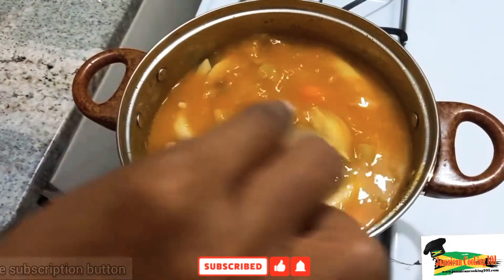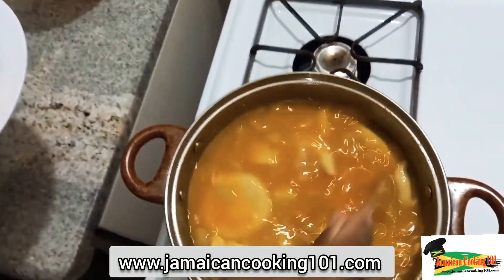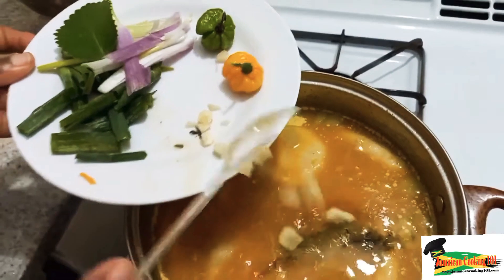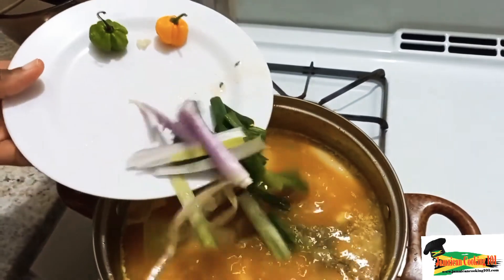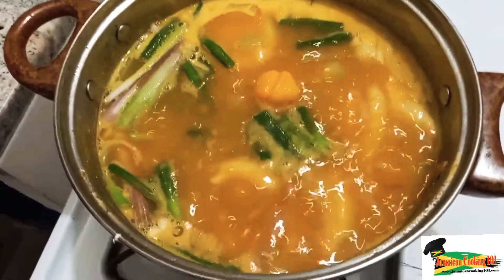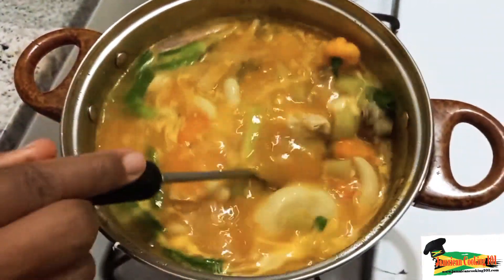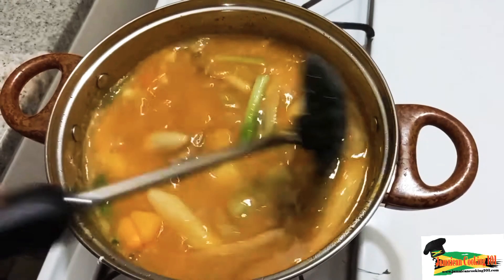Now we need to add our herbs and spices. I'm putting in some butter — butter is optional, you can use margarine or skip it entirely. I'm adding thyme, garlic, scallion, some French thyme, and the hot pepper. If you're fancy, you can tie these in a little bag — a bouquet garni — so you don't have to pick them out at the end. Look at my yellow pepper dancing in the soup — beautiful, and it came straight from my garden! Give it a good stir and cover. Dinner is going to be good this evening.